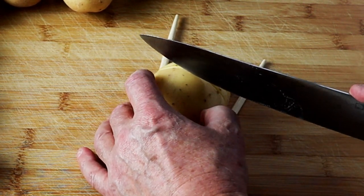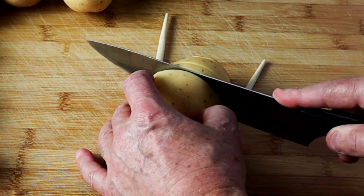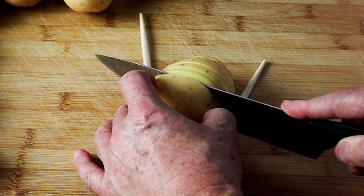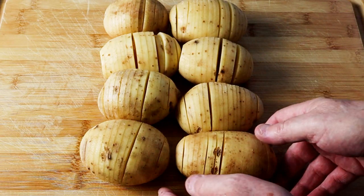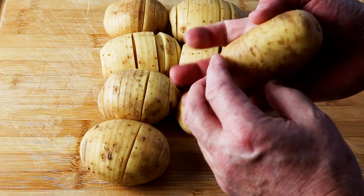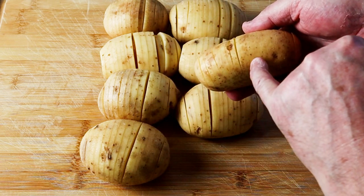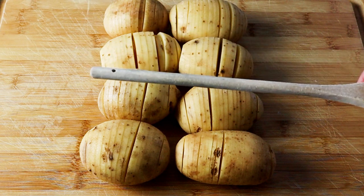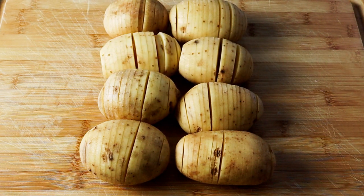I'll just carry on doing that until I've sliced this potato all the way along, and then I'll do the same with the rest of the potatoes. Now I've done my potatoes — look at that, all nicely cut not all the way through, just down to about the chopstick depth. If you're a little unsure or you accidentally cut through one, use wooden spoons which are slightly thicker. I want these to go quite low with the cut so they fan out a bit more, but chopstick or wooden spoon — entirely up to you.